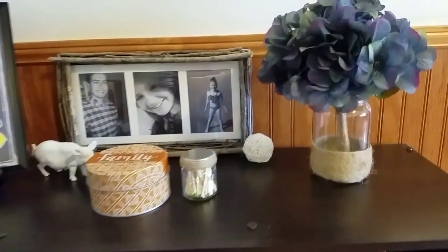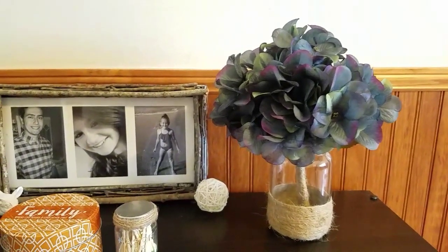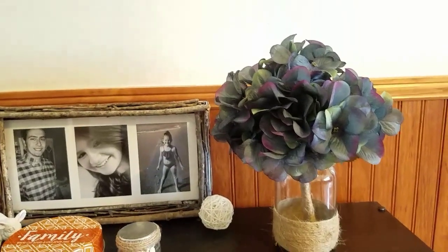Thank you guys so much for watching. I appreciate it. I think the little hydrangea turned out really cute and I'm loving these colors. Have a great day everybody, thanks so much. And remember, like and subscribe.